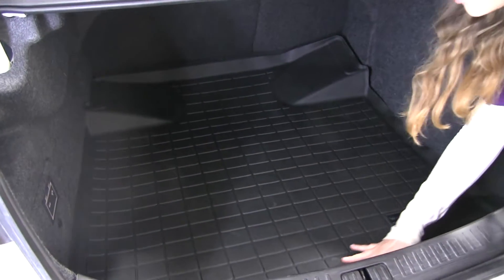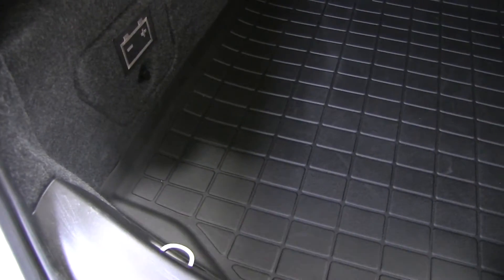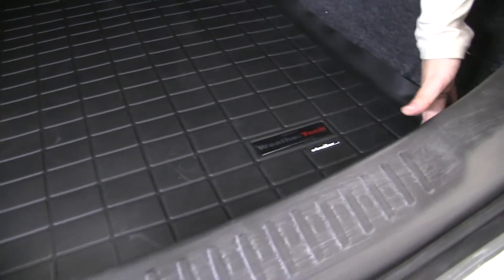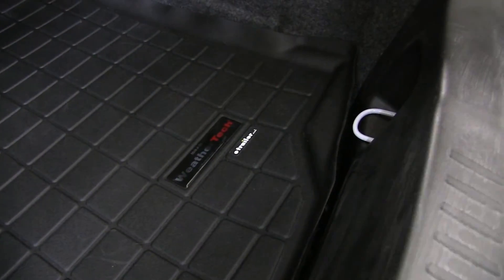The liner is going to fit perfectly around the contours of the vehicle. It might stick up in little areas — that's just because it needs to sit in the sun, but once it sits in the sun and heats up a bit, it's going to fit around those contours even more so, and it'll fit nicely against the vehicle and keep dirt and debris from getting onto your carpet.